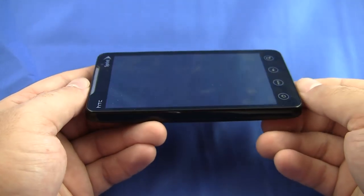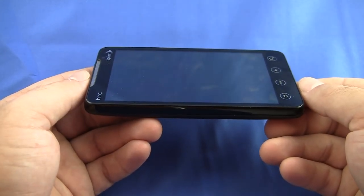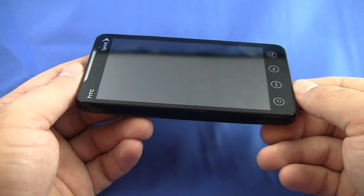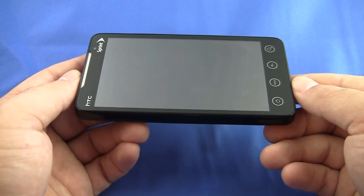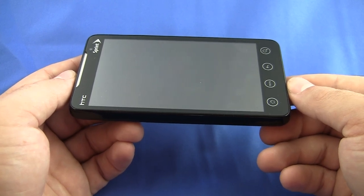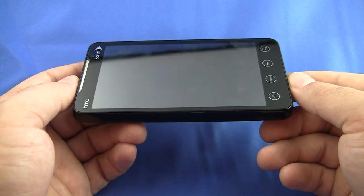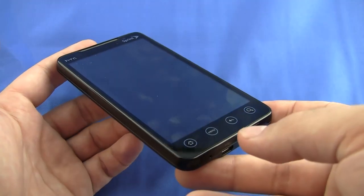Hardware-wise, the HTC EVO 4G is the most powerful Android phone out there to date, and I think it's the best Android phone for Sprint. Between the Incredible and the EVO 4G, it comes down to two things: carrier coverage and what's right for your area, and also extra features and services — if you want Verizon's NFL coverage or Sprint's Sprint TV. But hardware-wise, this and the Incredible are neck and neck.